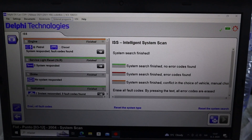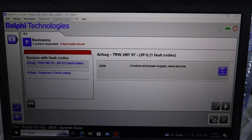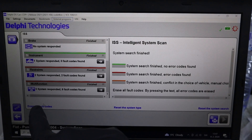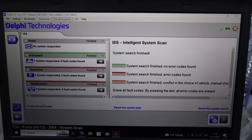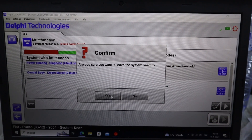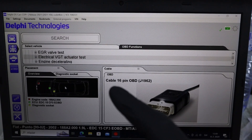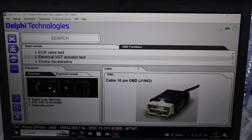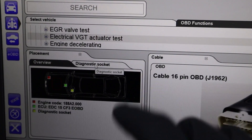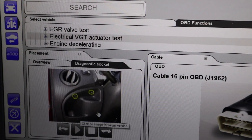Now let's check other modules. We also have some fault in restraints — the airbag system. Control unit power supply value low. I could also erase all fault codes, but I don't want to do that right now. Now we can leave the system search. Also check this out — I have my car selected and it even shows you the location of your OBD port. That is exactly the location of the OBD port in my vehicle.